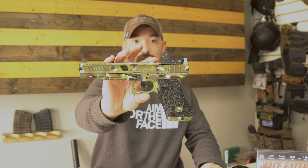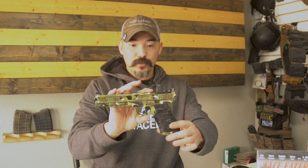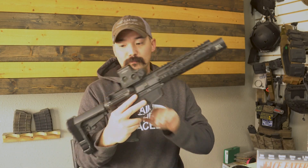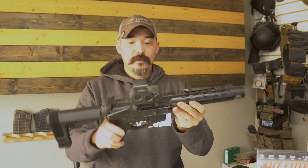One thing we've become very well known for as of lately is custom Glocks. Everything is done in-house — you don't have to send your gun out to get stippling done, Cerakote done, and slide machining done. Single machine, stippled, Cerakoted, trigger work — everything all in-house.